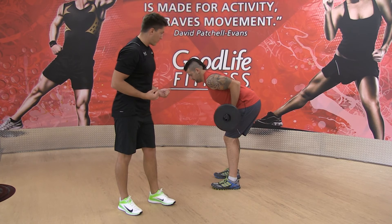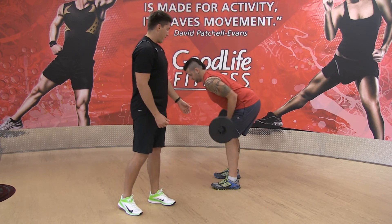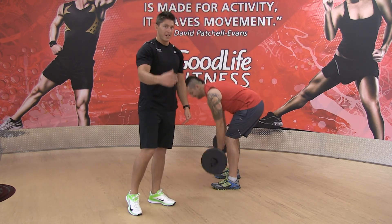Breathing out as you drive the elbows back to the belly button and down. And that's just a standard barbell row.